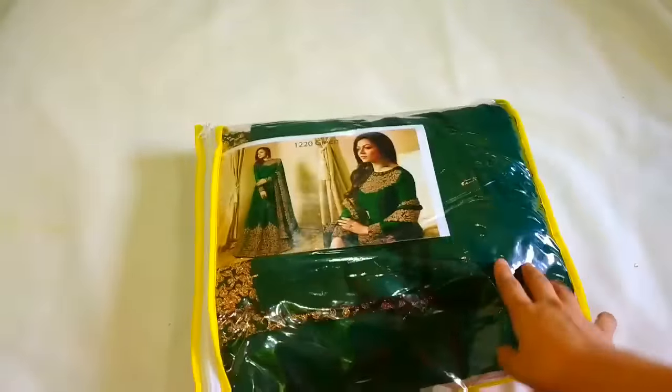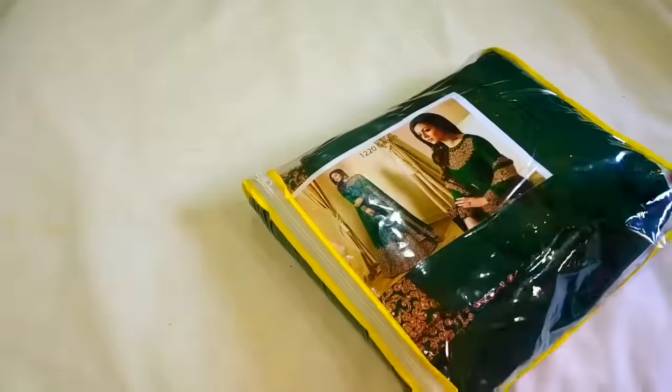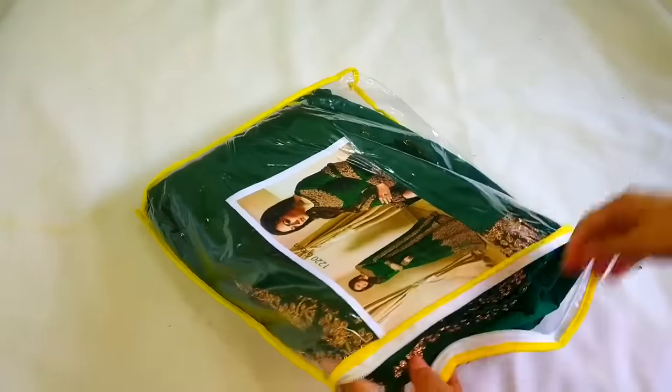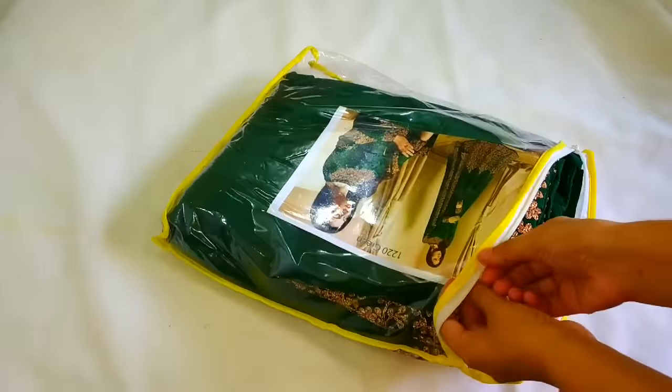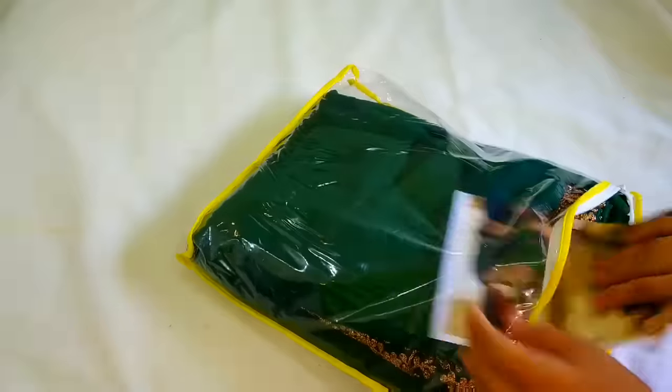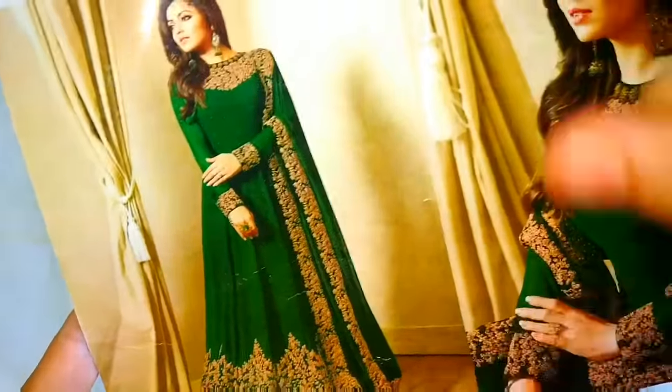First of all, I will share with you the green color Anarkali review. We received this poly bag and we have received this dress. This dress is very good at the bottom — there is embroidery, and the neck also has good embroidery, plus the sleeves.